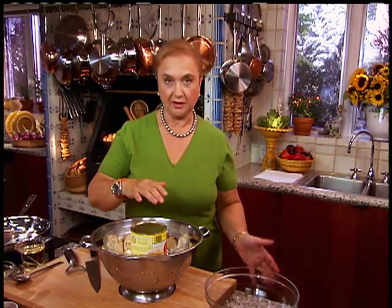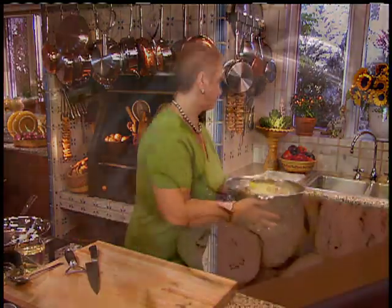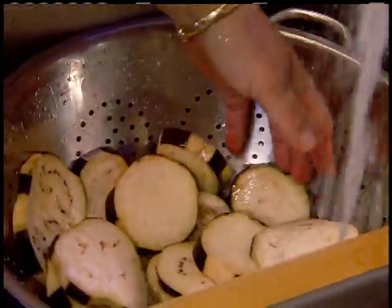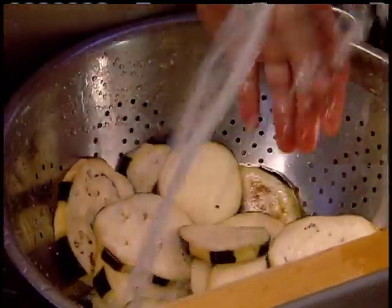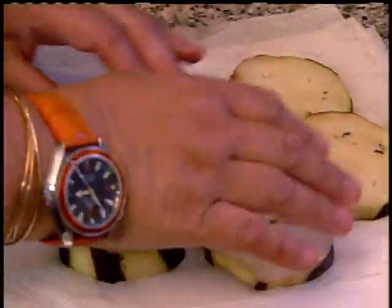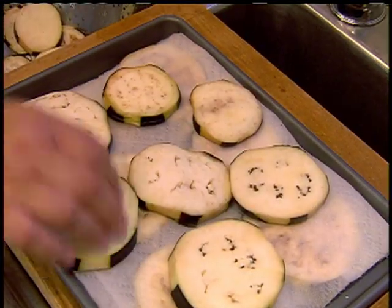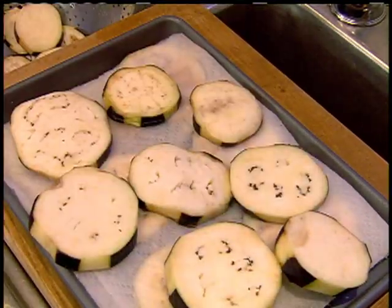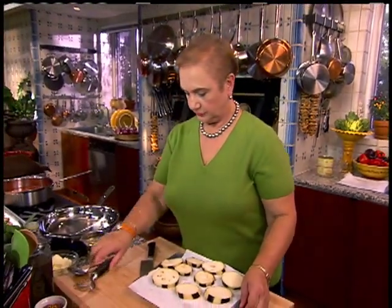You let it sit like this for about half an hour. This is the juice that will come out of the eggplant, which gives it bitterness, and you discard that. Of course, now we have a lot of salt, so we have to wash the eggplants before we fry them. Let's go to the sink. You want plenty of running water to get all of the salt out. What's important now is to pat it dry well, because we're going to fry it.